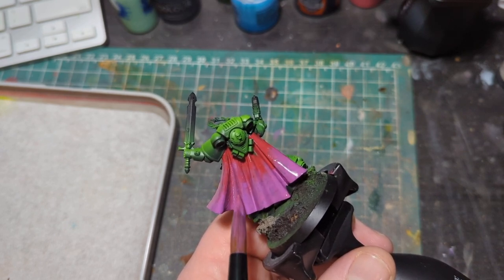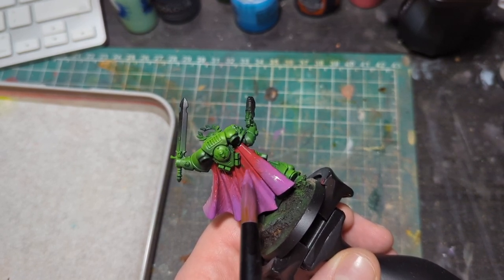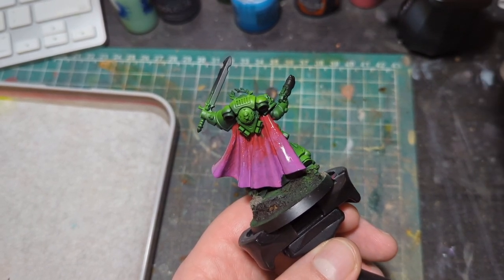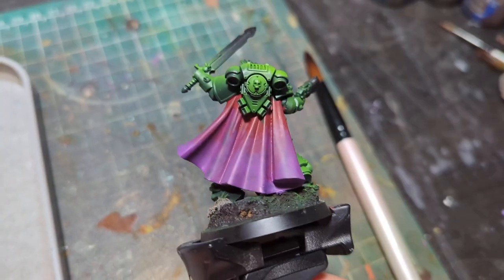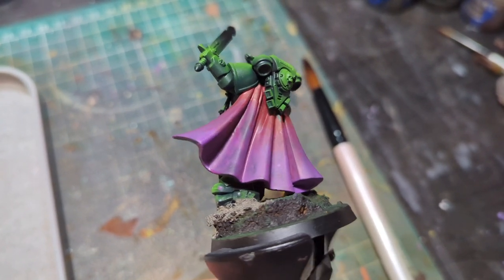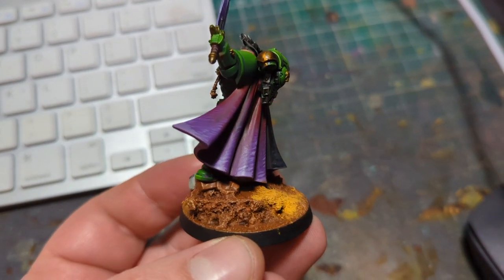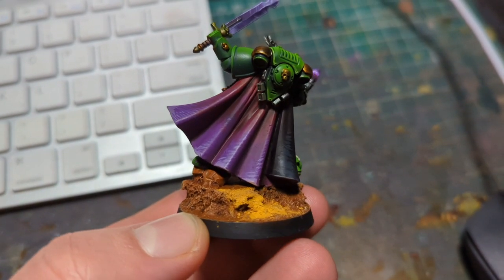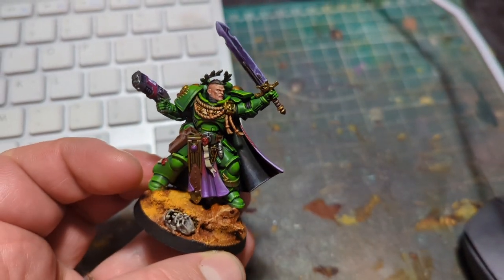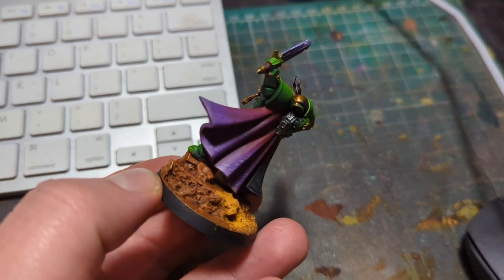I usually employ this method for base coating an area where I want there to be a subtle shift in colour that I can then build on top of. This means that by the end of it the viewer's eyes are mainly focused on the end details rather than the wet blending, which helps just set the tone more than anything. To quickly show you what I mean, I have added some dashes in various shades of purple near the bottom of the cloak to hint at a bit of texture. Whilst I don't overly like the finish and will probably go back to change it, you can see how this little highlight draws your eye whilst the wet blend provides a more interesting base coat than if I had used a flat purple.